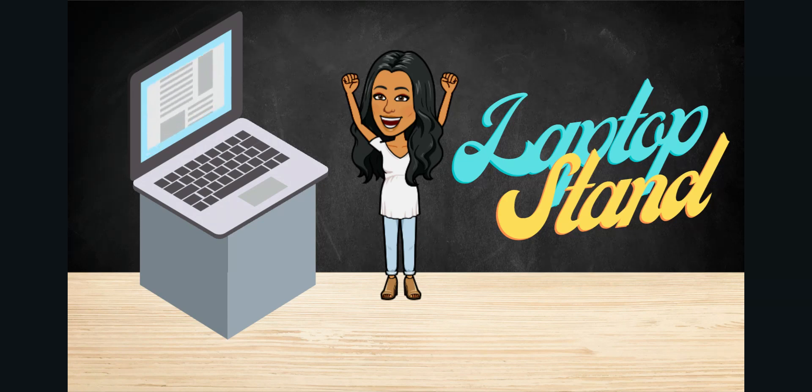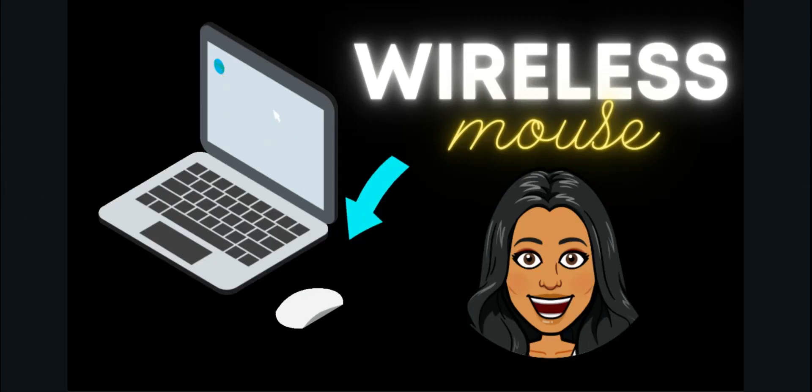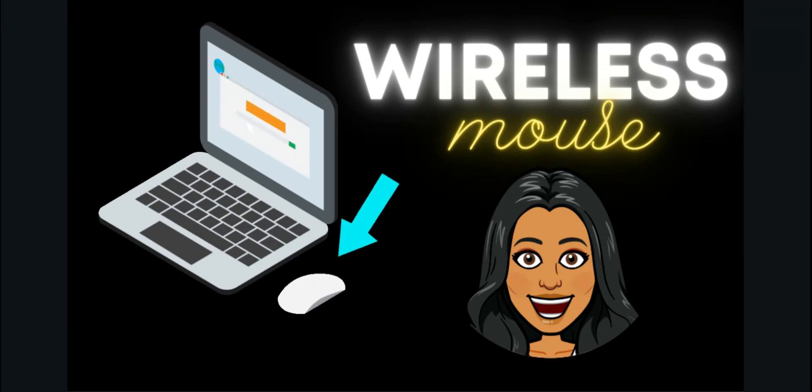If you plan on using that laptop stand, I also recommend using a wireless mouse. A wireless mouse allows you to not strain your arms by reaching up to your elevated laptop stand. You just have ease of access to your computer. You can put your wireless mouse wherever you need it nearby where you're teaching and easily move slides and change what you're showing your students without having to reach up to your elevated laptop.